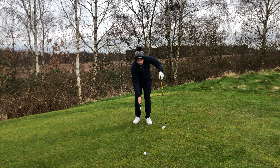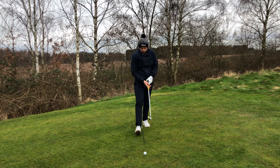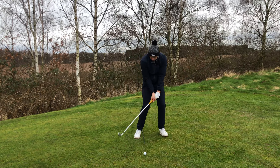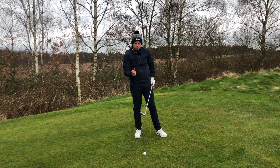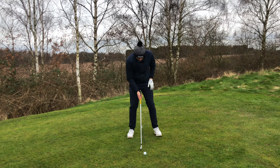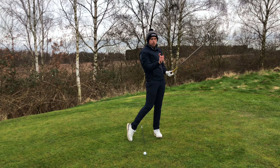Ball position — a lot of people make the mistake when they think about low ball flight and want to hit it as low as possible: they put the ball right at the back of the stance. This is fine for a little chip shot, but if we're trying to create full speed and power, you get stuck through impact. Normally you'd play a two, three, or four iron forward of centre, around underneath the left chest. What we're going to change is put it more in the centre — yes, further back than normal, but not right at the back of the stance, because we can still get through the golf ball.